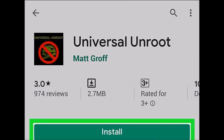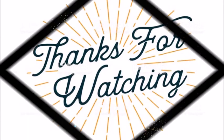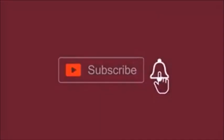For Samsung devices, watch my next upcoming video. Thanks for watching. If you got it helpful, please like and share this video, and don't forget to subscribe to my channel. See you in the next upcoming video.